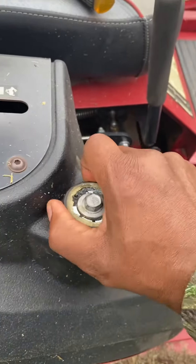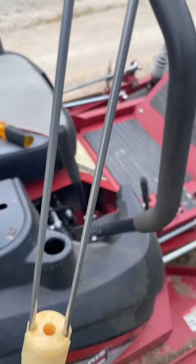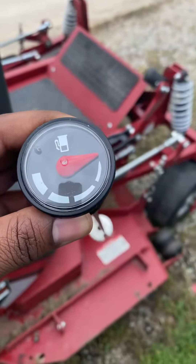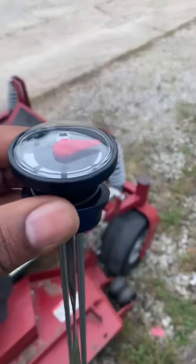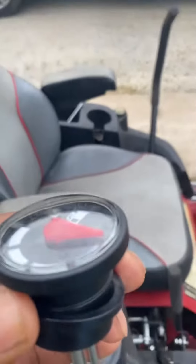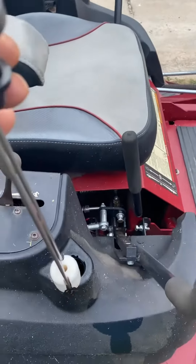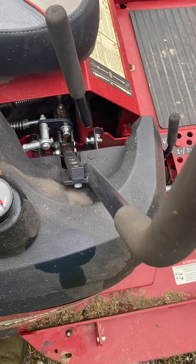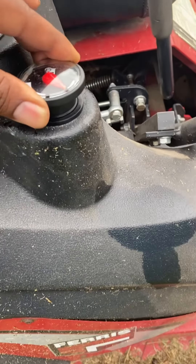All right guys, there we go — this is the old one. I'm gonna replace it with the newer one. This is the new gauge; it comes with everything you need — the seal and the floater.